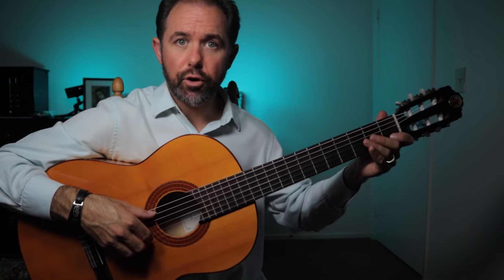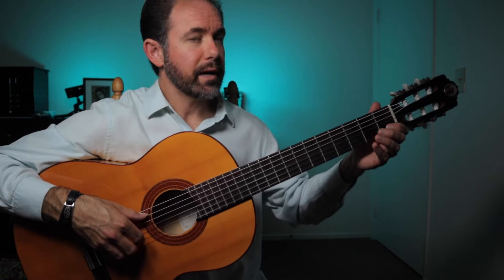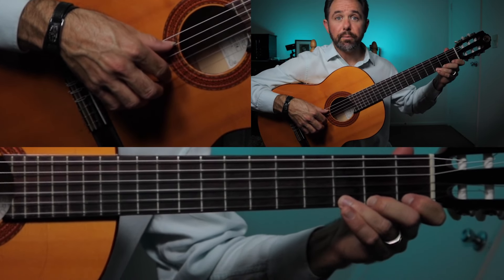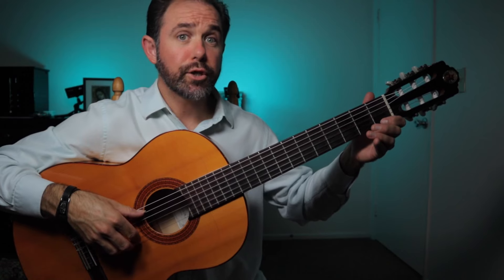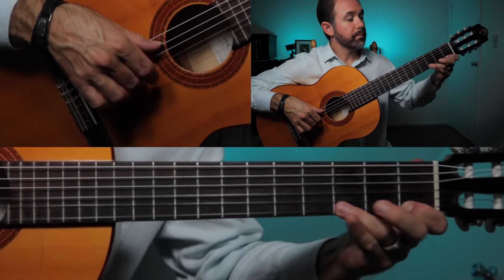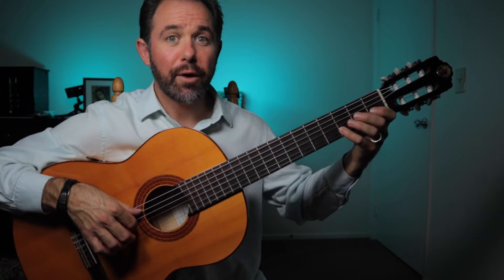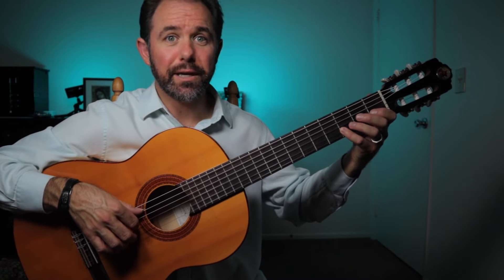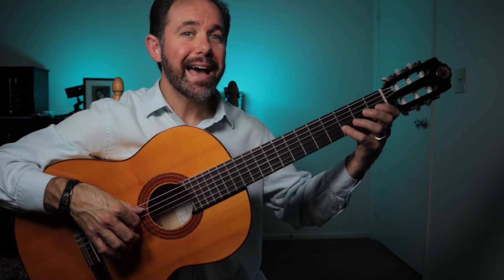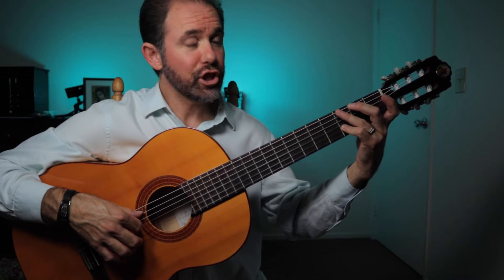Next in section B, in our third bar, we play our apollando run. We start this with our index finger with a mezzo forte volume. We alternate between index and middle. Notice we strike the first note of our legado — or hammer-on pull-off — with the middle finger. We use our fourth finger to play the D note on the second string, so that we have access to our third finger, which we'll need immediately for the G major chord.